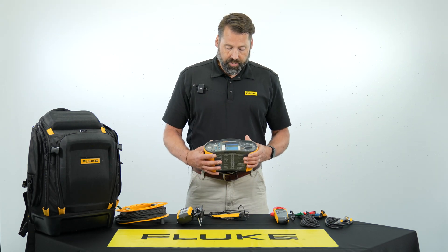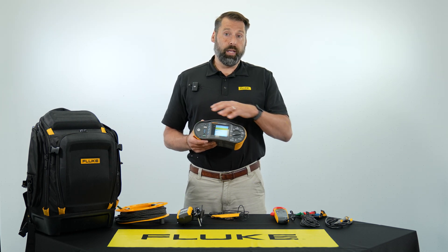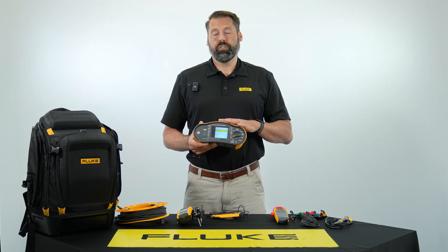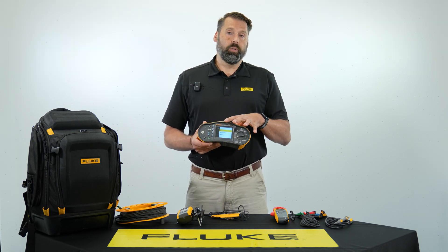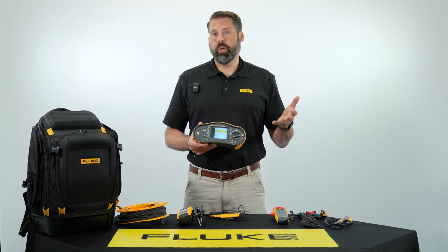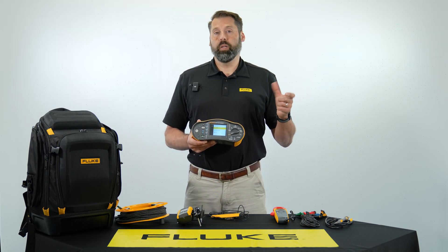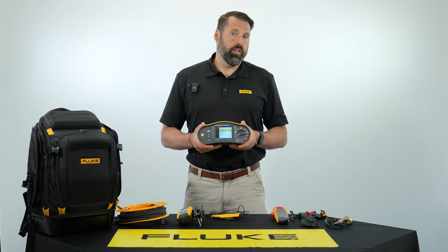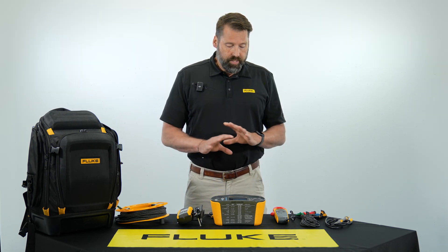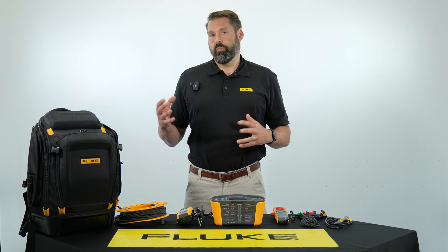You'll notice on the tester itself we have an integrated color screen. This allows you to display the IV curve live, so as you're adding measurements to the tester it will display the IV curve on the tool itself and compare it to the model specs. Any manufacturer specs you have can be traced back to the normal curve based on those specs. We can also take all this data and report it directly to our TrueTest software for analysis and reporting.